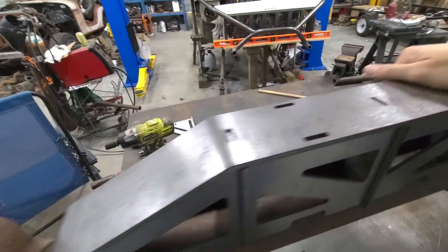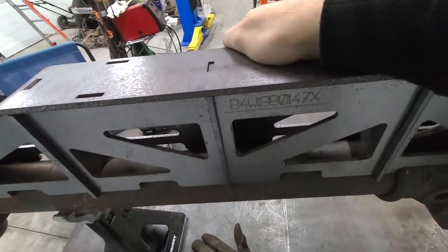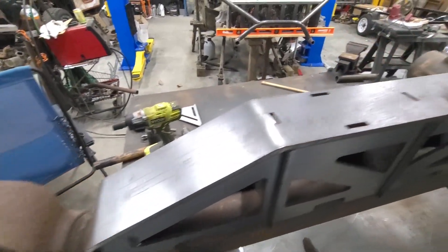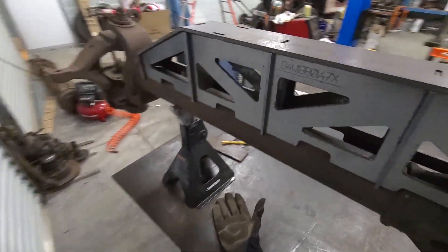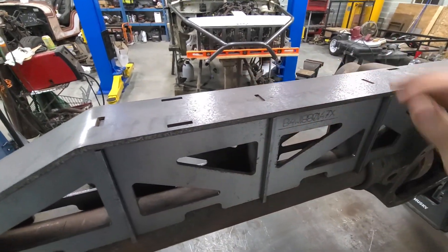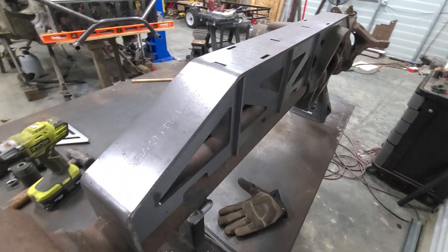Got it cleaned up good. This back piece is a little bit loose still — you can see a little light through there when I pull it up. I may just need to get the tubes cleaned up and get some of these spots cleaned up to get ready to tack, and then I can dial it in a little bit better and get it to fit well.